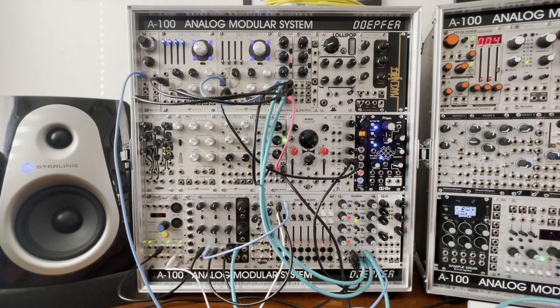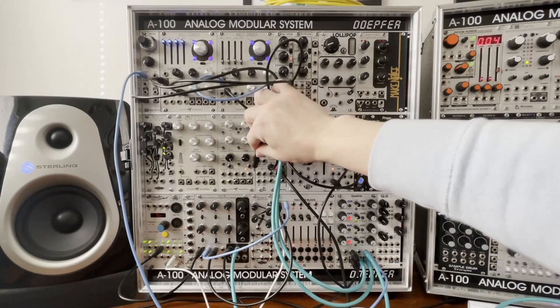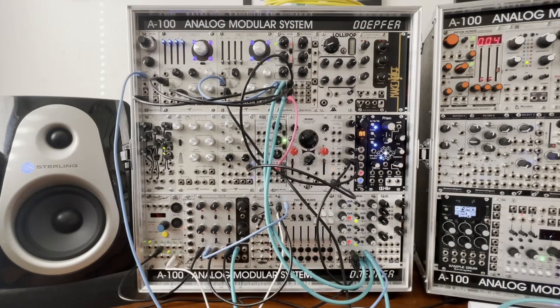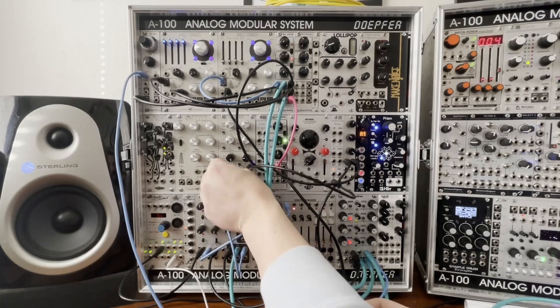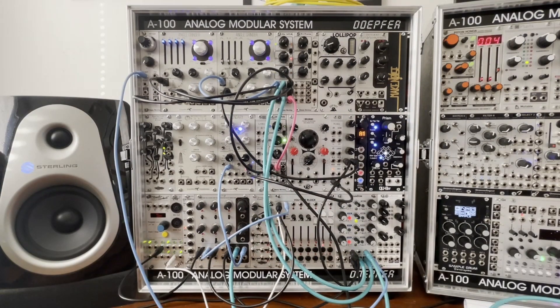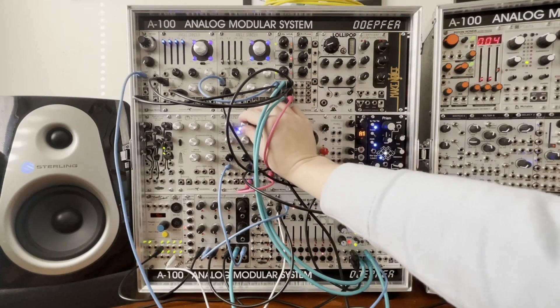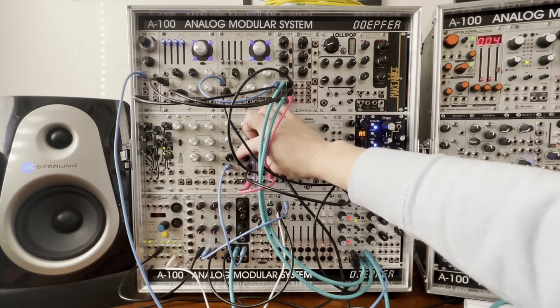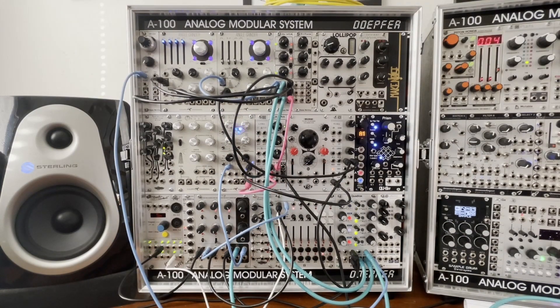Now I want kind of a hi-hat sound. We're going to take a noise source and make a hi-hat. We're going to go from the noise on Kinks into the VCA on Boundary, trigger the VCA really fast, turn that VCA up so we can hear it. Cool — there's our hi-hat.